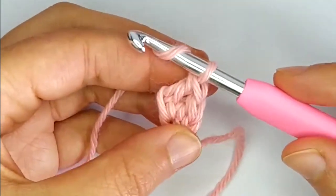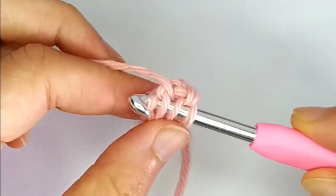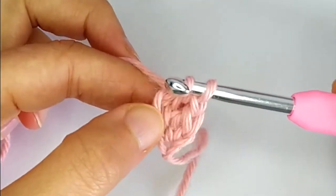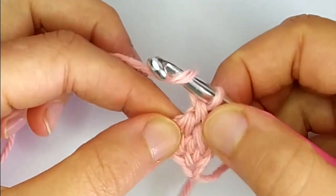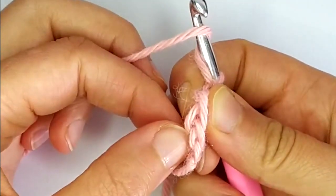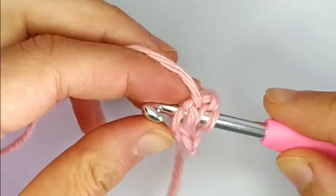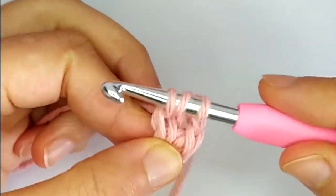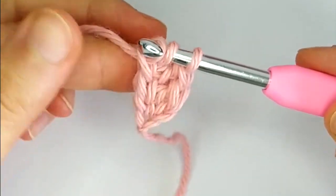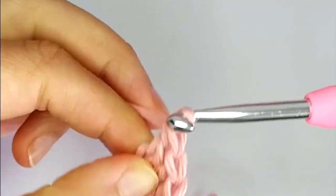We repeat the same — yarn over. Insert the hook at the base of the previous stitch. When you turn you have the first stitch here, second stitch here. We insert into the second one, yarn over and pull up a loop, then pull through one to make the chain, and then complete the double crochet.